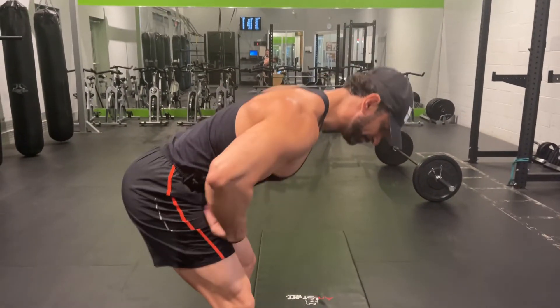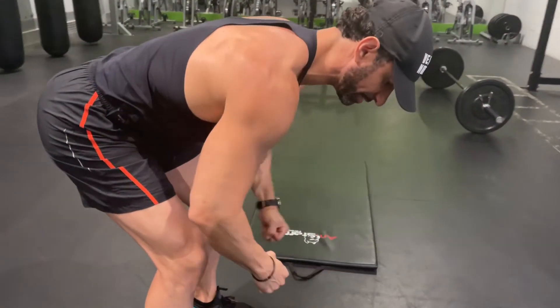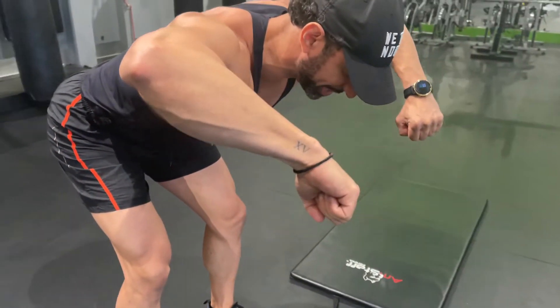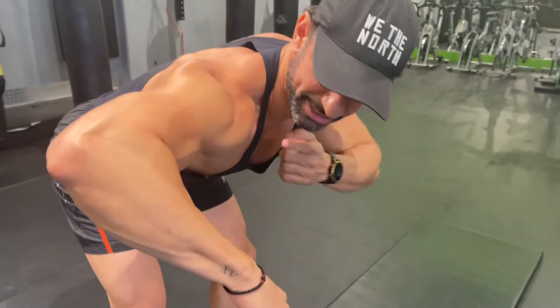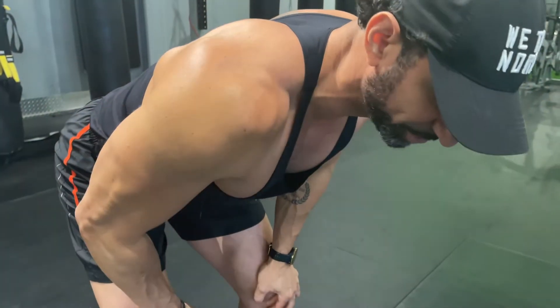The only difference is from the bent over row position: as you come up, I'm going to be bringing my elbows wider so the dumbbells can actually come towards my face, to tackle the front of the shoulder and parts of the side deltoid.